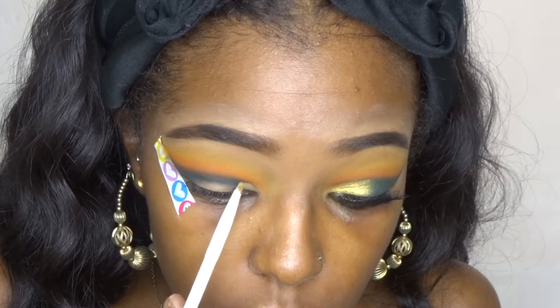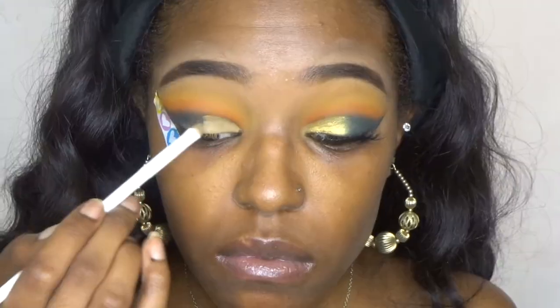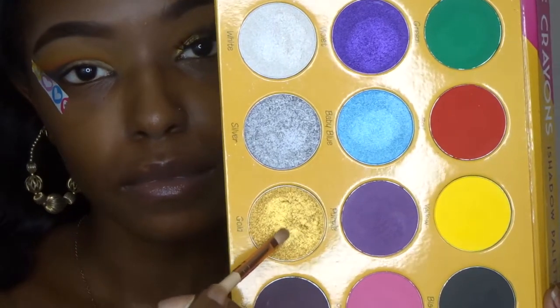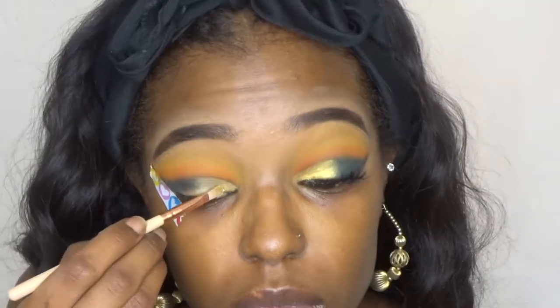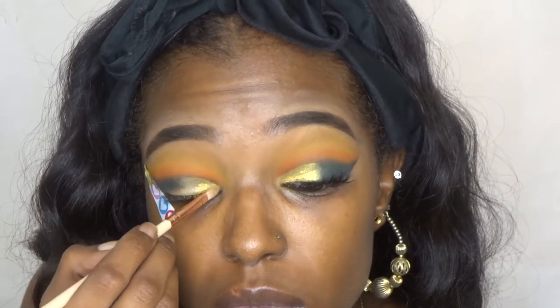To cut my crease I used that same Milani in 09-10, and I just followed my natural crease — I didn't overdraw my crease this time. Then I went back into my Crayon Case palette and used that gold, and I just packed it all over my lid. You guys, it is just so freaking pretty, I can't take it.